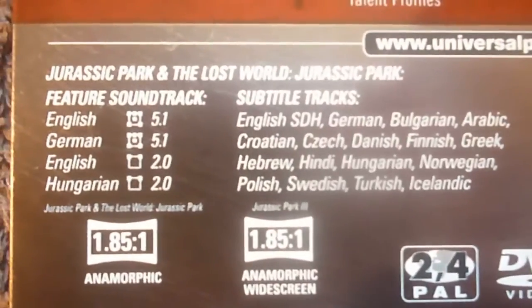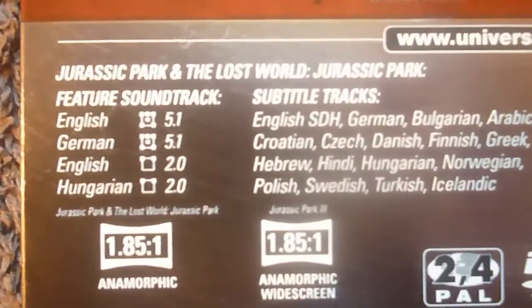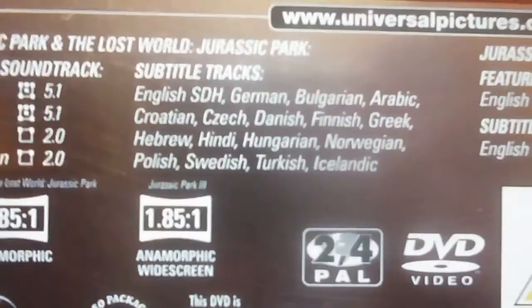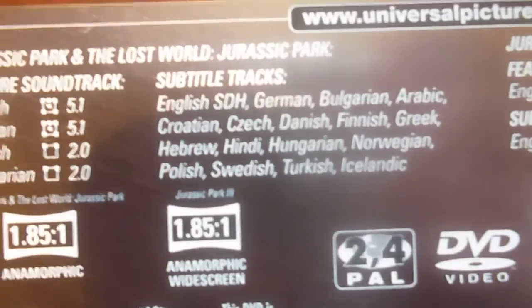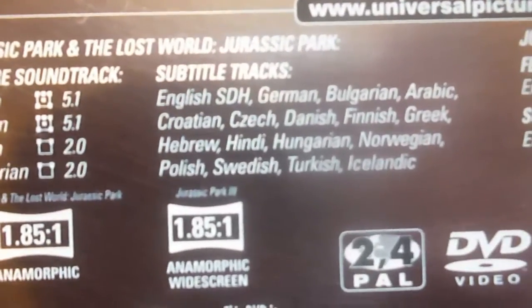For your specs: Jurassic Park and The Lost World both have English 5.1, German 5.1, English 2.0, and Hungarian 2.0 audio. Subtitles are available in English, German, Bulgarian, Arabic, Croatian, Czech, Danish, Finnish, Greek, Hebrew, Hindi, Hungarian, Norwegian, Polish, Swedish, Turkish, and Icelandic.